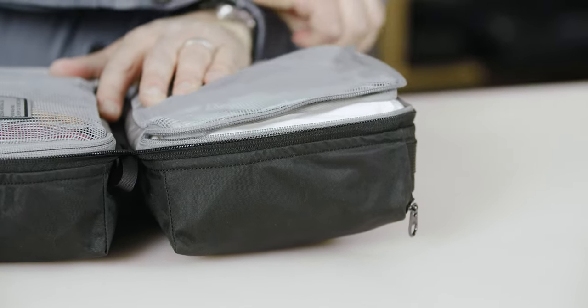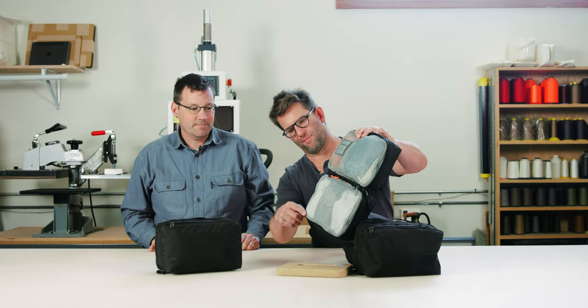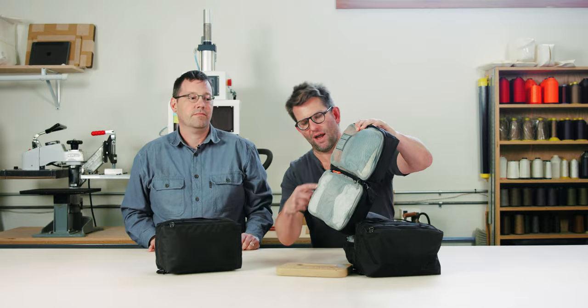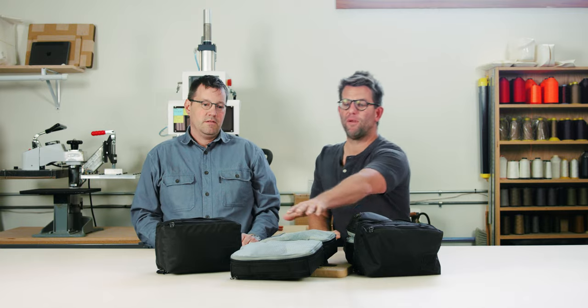It's got a really smooth cycling — they slide easy. We also decided to finish them. You can see how the zipper comes up and finishes around here. That way, when you've got these closed and go to zip it shut, those zipper pulls are contained and out of the way.